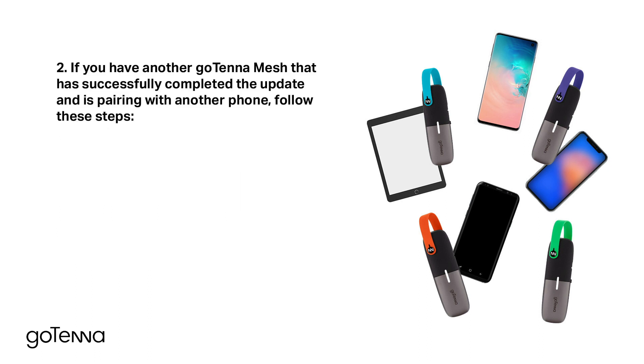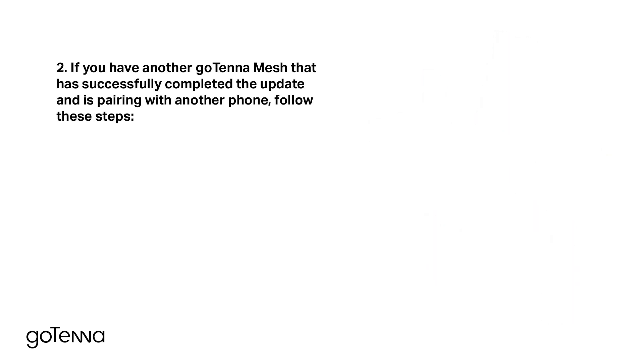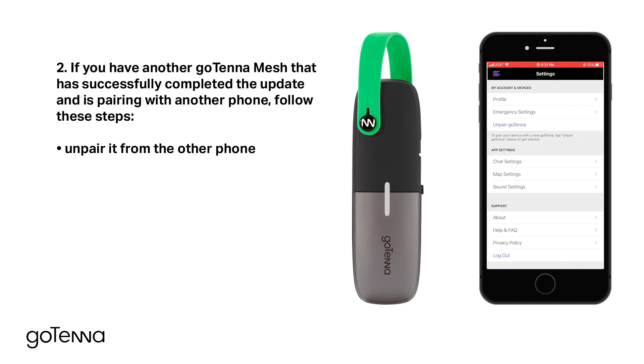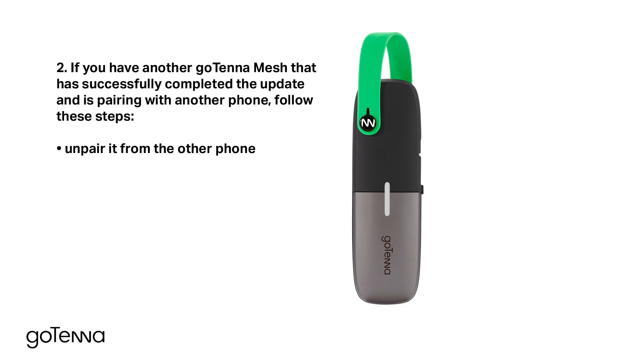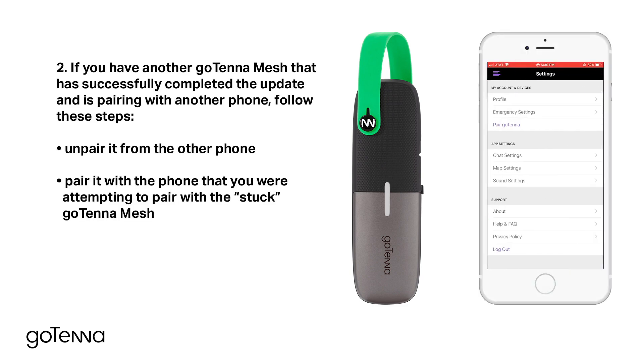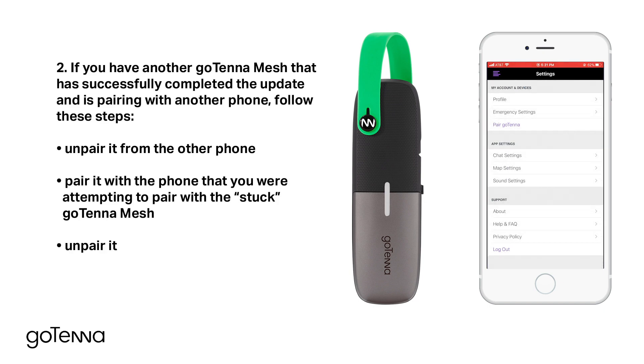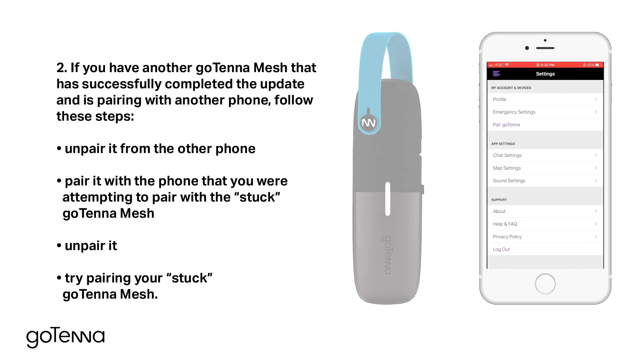Second option: if you have another Gotena Mesh that has successfully completed the update and is pairing with another phone, follow these steps. Unpair it from the other phone. Pair it with the phone that you were attempting to pair with the stuck Gotena Mesh. Then try pairing your stuck Gotena Mesh.